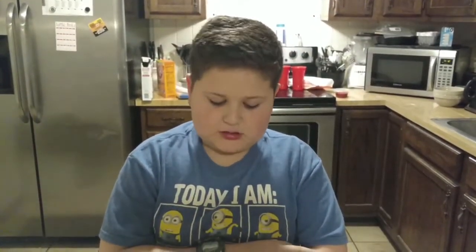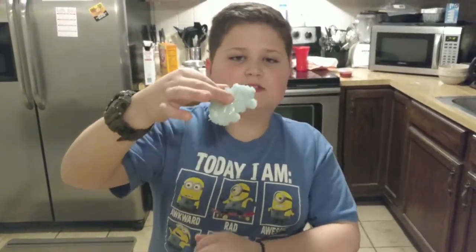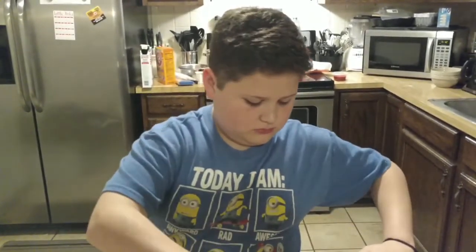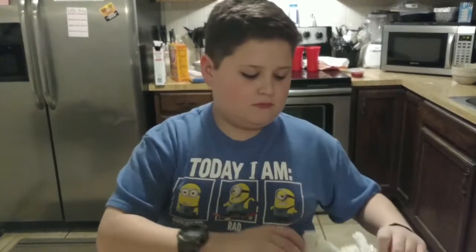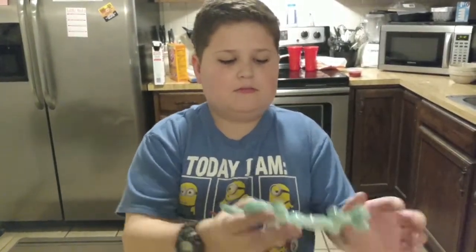I let the shapes soak overnight in the borax solution and I wanted to show you what they look like. This is the heart that I made for my mom. This is just a random shape, just for fun. And this is my name, Noah, and this is my mom's name, Haley.